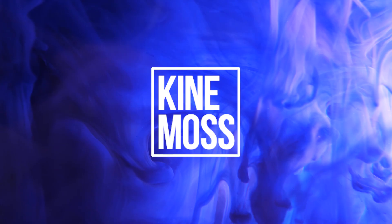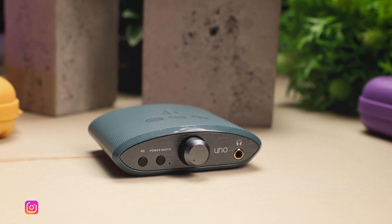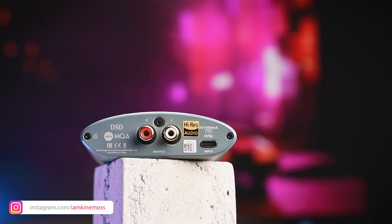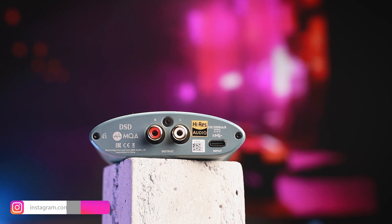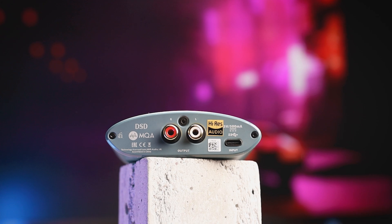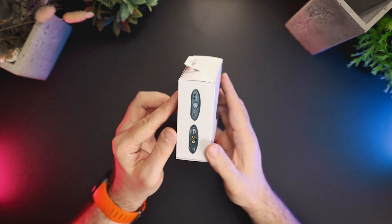iFi Uno supports PCM decoding up to 384 kHz at 32 bits, and also DSD256 and MQA. The device has one 3.5 mm single-ended headphone output, 211 mW of output power at 32 ohms, and three EQ curve presets.